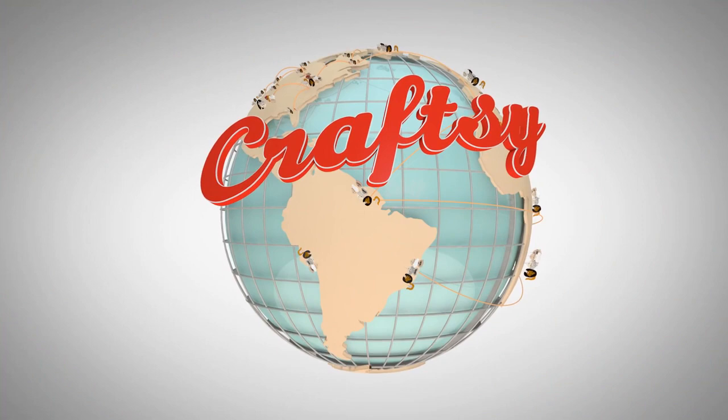At Craftsy, we bring you the best teachers from around the world. Our interactive classes come with lifetime access, downloadable course materials, and a 100% money-back guarantee.